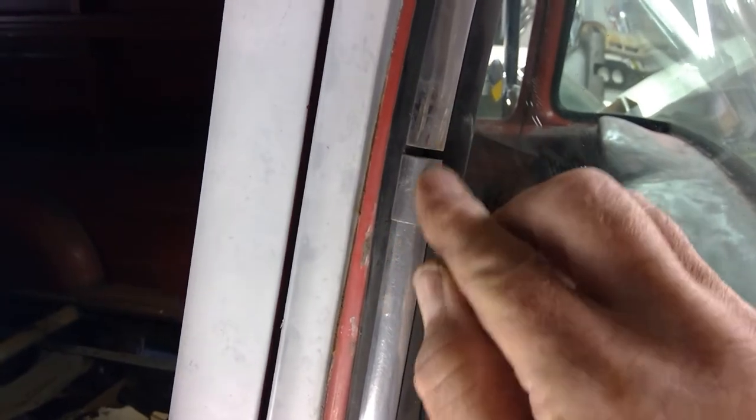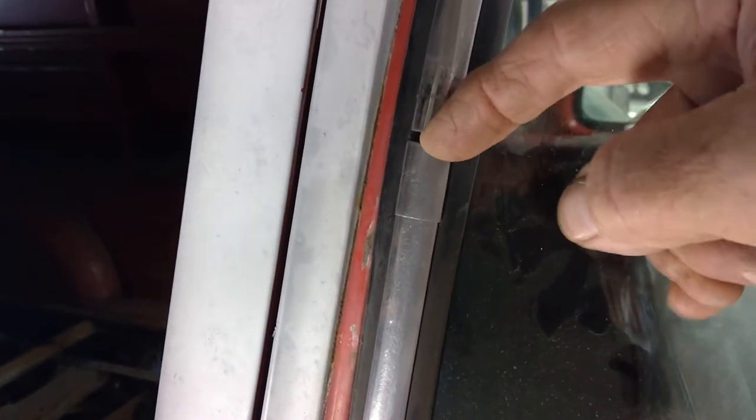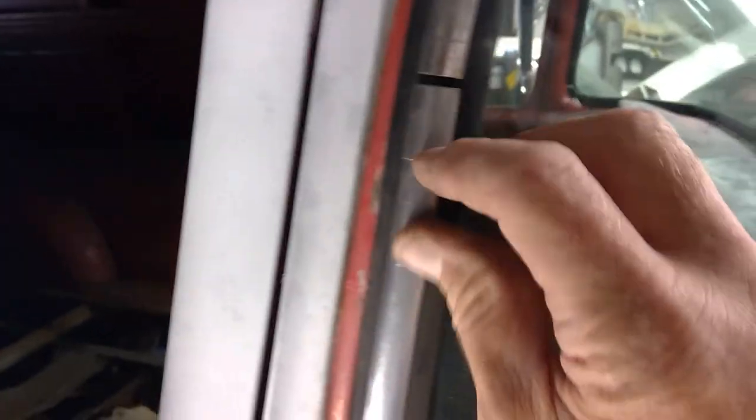This moves up and down — it'll slide up and down. What you're going to do is take a piece of hard plastic like a trim panel tool with a nice flat edge and carefully and gently drive this down. Once you've driven this down, then you can remove this trim.